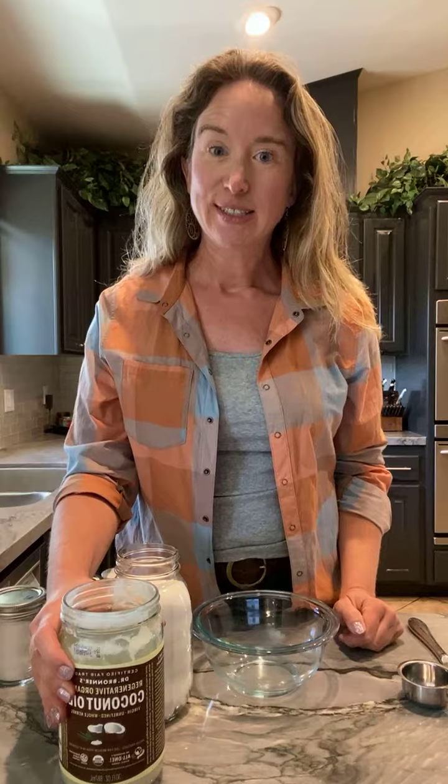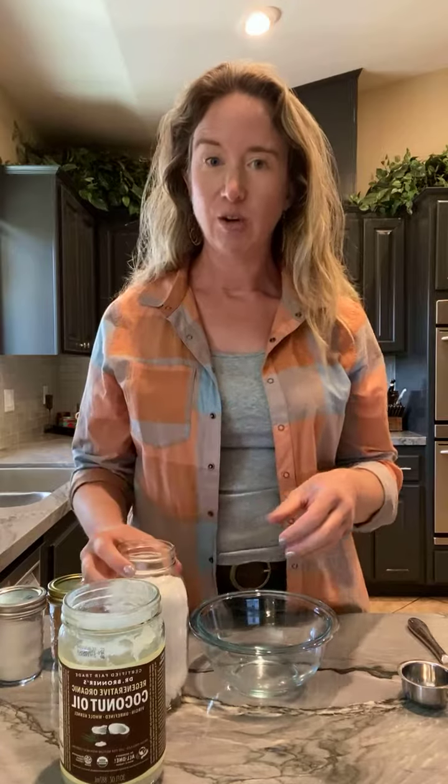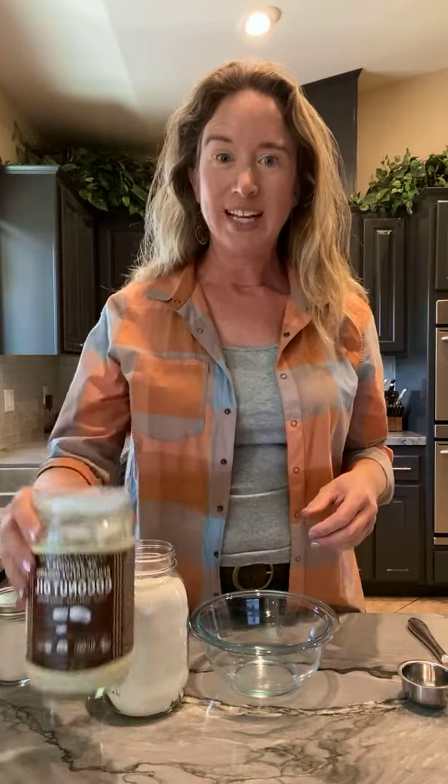Now the coconut sugar scrub I use for two purposes. In the summertime, I use this to shave with because I shave a lot more often and my skin gets a lot drier and ashier. So having a coconut sugar scrub does two things — the sugar works as an exfoliant to slough off the dry skin and the coconut oil moisturizes. In the wintertime, I use this on my hands because they're prone to get really dry and to crack if I don't do anything about them.